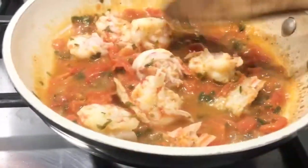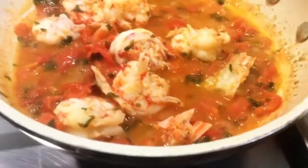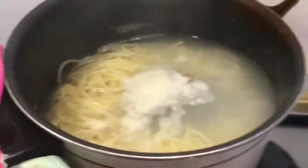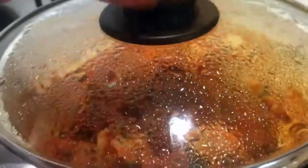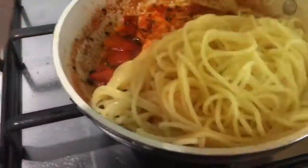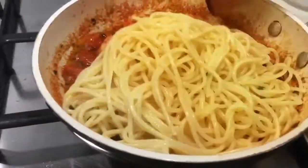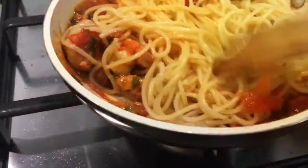Cook another 15 minutes after pouring the shrimps into the tomato sauce, cover it, and wait until the spaghetti is ready to mix. Another thing that adds more flavor is the dry white wine you cooked with the shrimps. Now the spaghetti is ready to mix with the cooked tomato sauce.